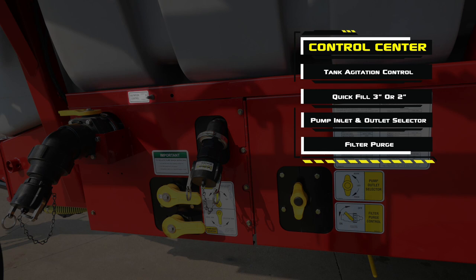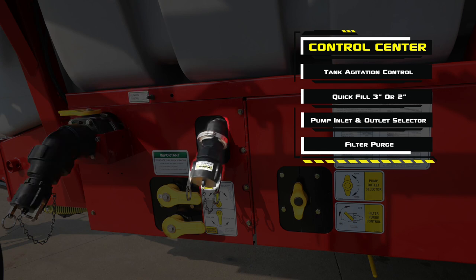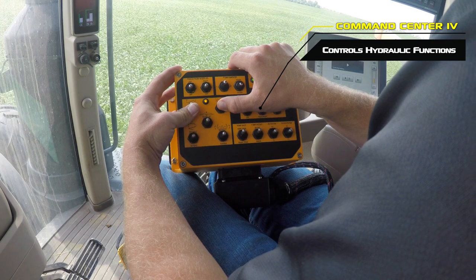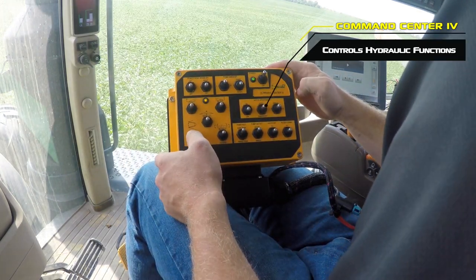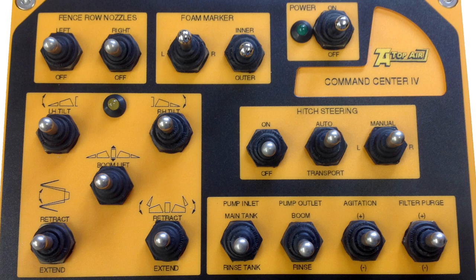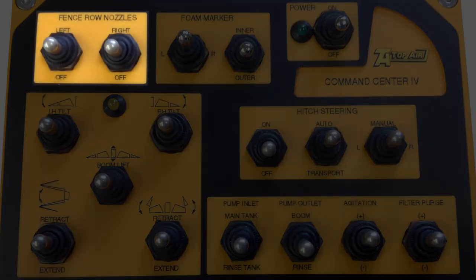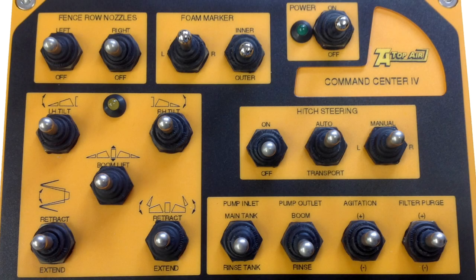Filling and rinsing the sprayer is easy with a centralized control center located on the side of the sprayer. Here you'll find tank agitation control, a quick fill for the main solution tank, a quick fill for the clean water tank, pump inlet selector, pump outlet selector, and the filter purge valve. For convenient in-cab control, the standard Command Center 4 switch box features a robust design for long-term trouble-free use. From this switch box, the operator can fold and unfold the booms, operate the fence row nozzles, and turn the tank agitation on and off, all from the comfort of the tractor seat.